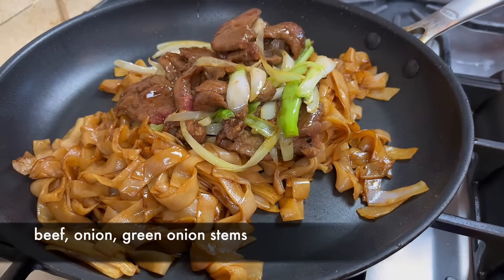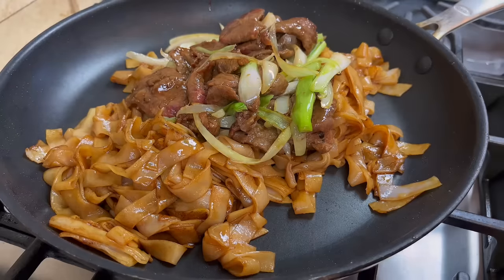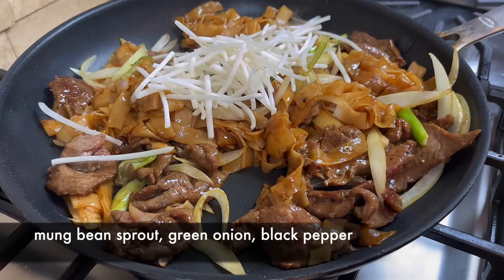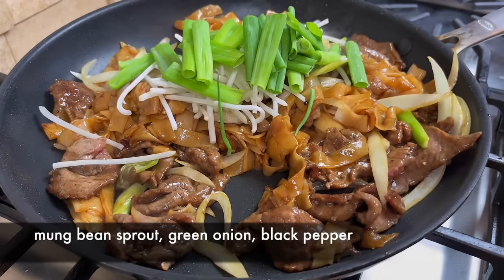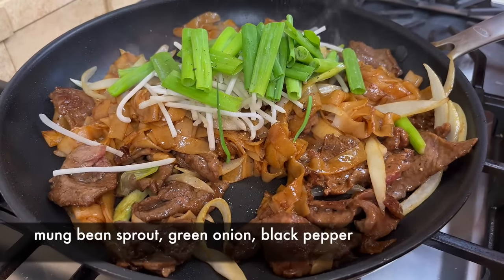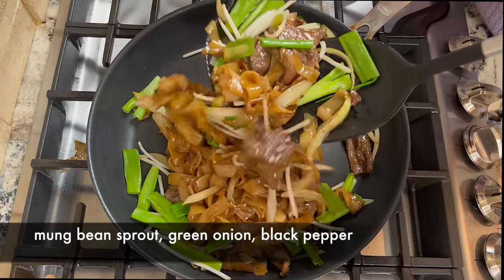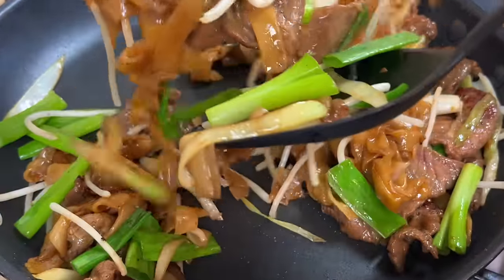Now we put the beef and the onions back into the pan. Give them a few tosses to mix everything. Add the mung bean sprouts, the rest of the green onion, and some black pepper. A few more tosses and it's done. We want to preserve the crispiness of the bean sprouts to contrast with the soft rice noodle.